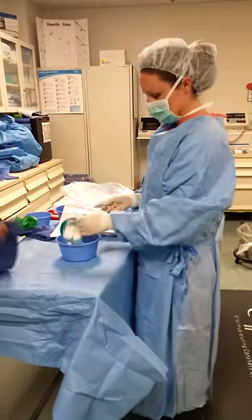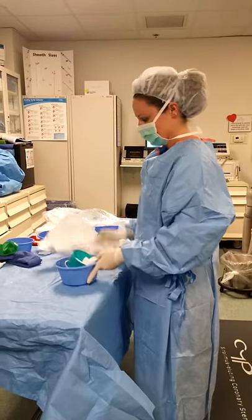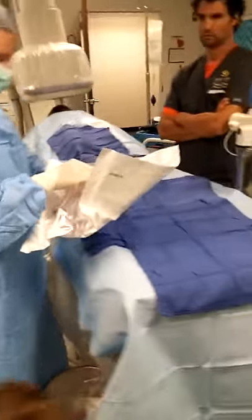Manifold, clips, gauze, little bucket, 10cc syringes, big bucket. That's what you'll be doing on the first day.